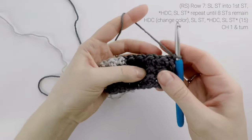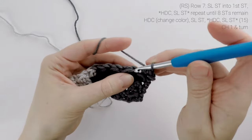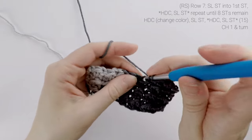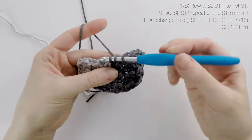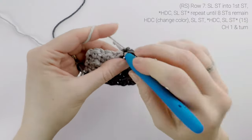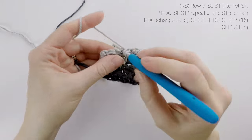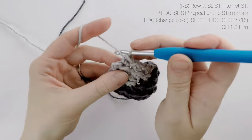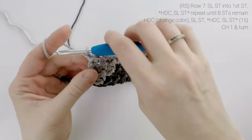Now on to row seven. For row seven, we're going to slip stitch into the first stitch, half double crochet into the next, slip stitch into the next, and we're going to repeat until eight stitches remain. On this half double crochet, we are going to change colors to color B. So we're going to drop color A behind us, and finish that final pull through with color B, and then just repeating across — slip stitch into the next stitch, half double crochet into the next, slip stitch into the next, all the way across. At the end of row seven, our stitch count is still at 15. We're going to chain one and turn.